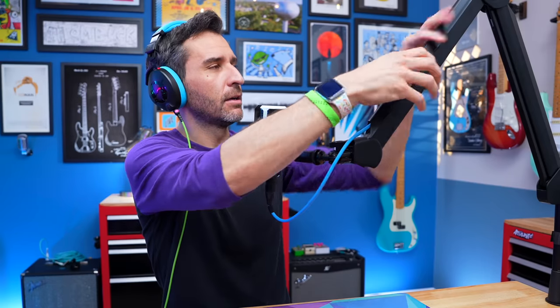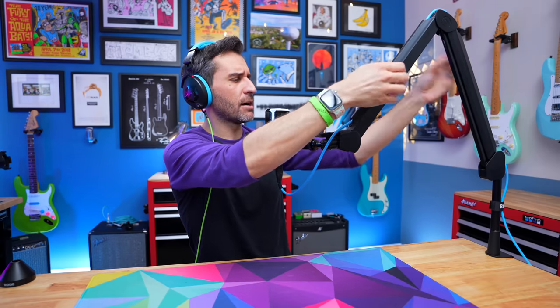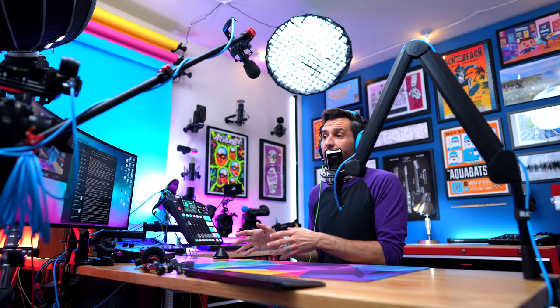It doesn't do a noticeably better or worse job at rejecting handling noise or table noise than any other boom arm — it pretty much functions exactly the same as the Rode arms. The Elgato arm is rated to hold microphones weighing between 250 and 1000 grams, which is about just over half a pound to just over two pounds.